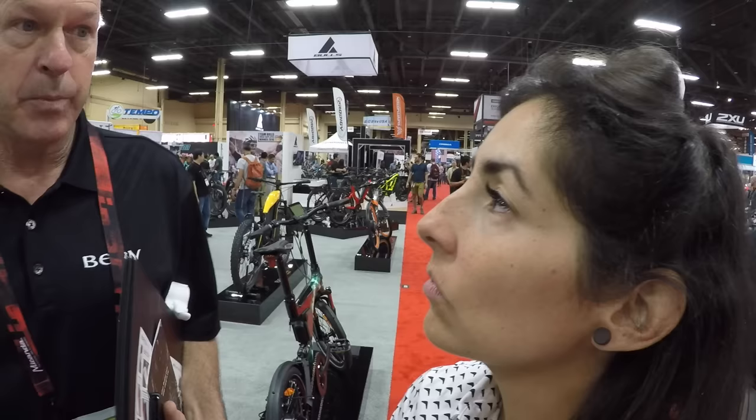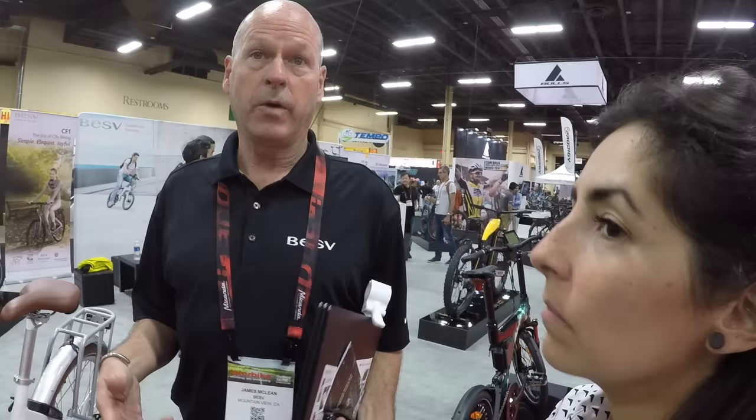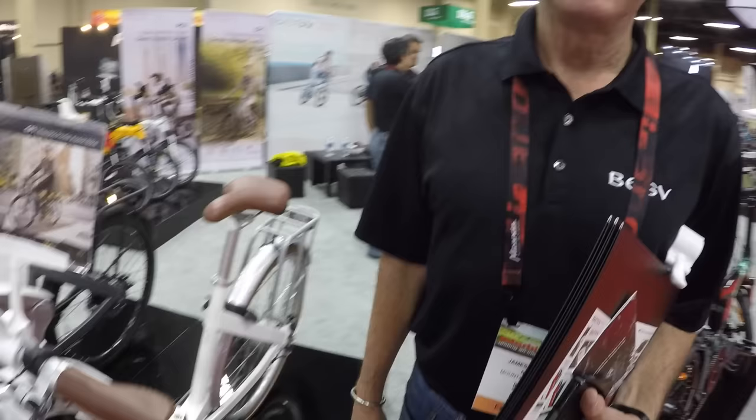BESV also won an award in New York for Taiwanese-produced products. The CF1 has been selected by companies in Europe and the US for bike share programs - you can rent it using an app, find the bike's location and charge level wirelessly, then drop it back. They're also working on solar charging stations - a concept shown to big companies like Google and Facebook for campus bike share programs.